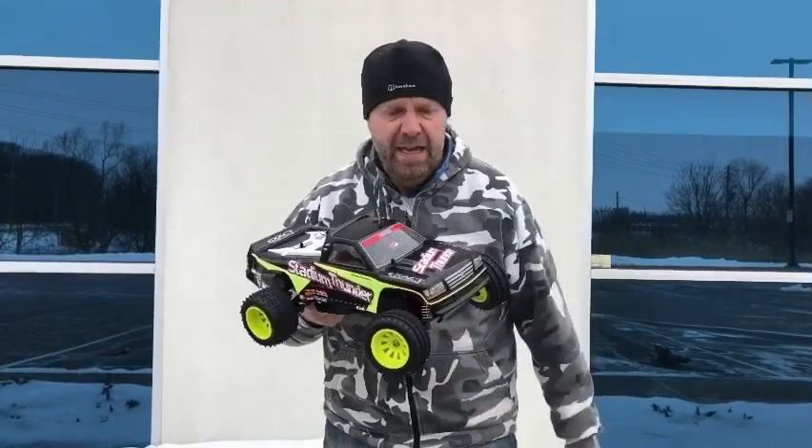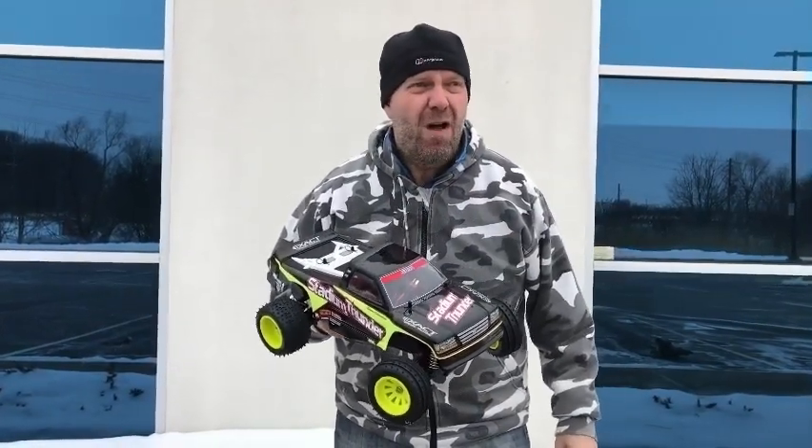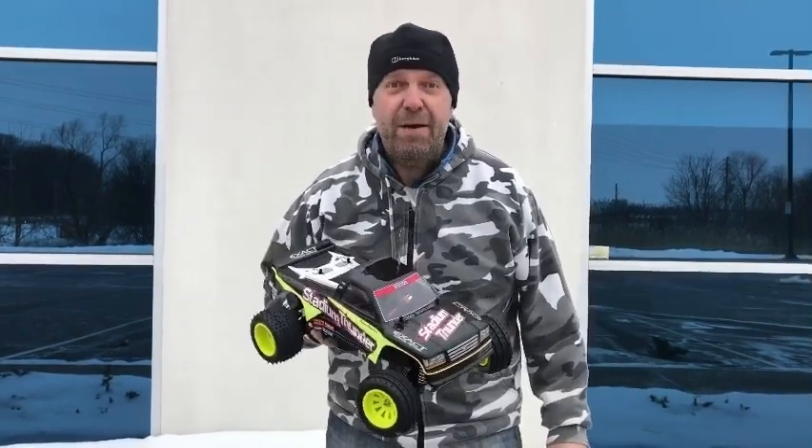We've got the aeration shocks fitted, which is cool — super smooth. Hoping it'll handle better. We'll have a blast around this car park first of all, and then try to get on a bit of snow and do the jumps and the action shots, all being well. So let's see how it goes.